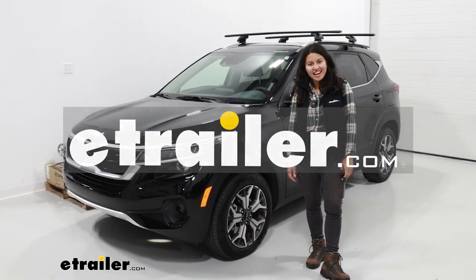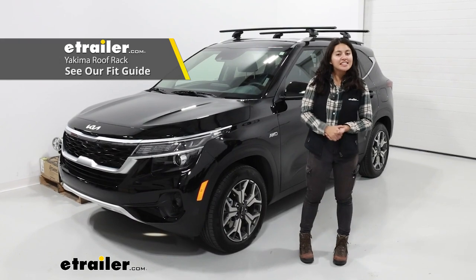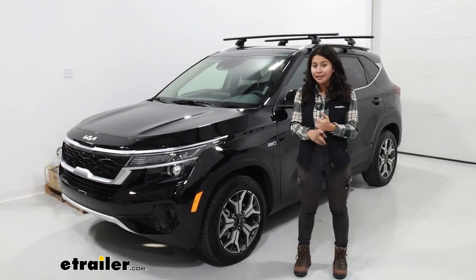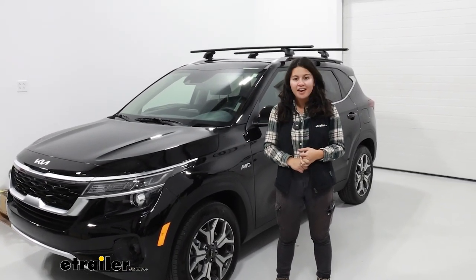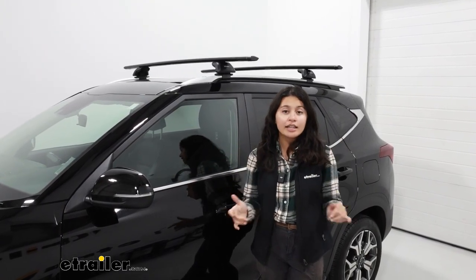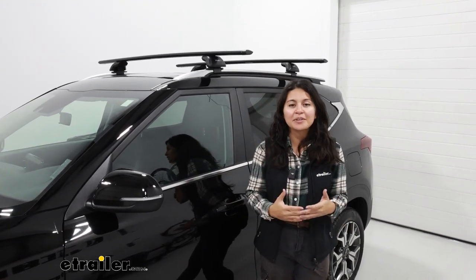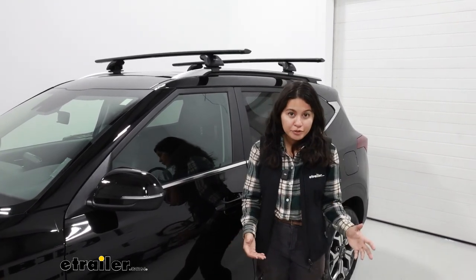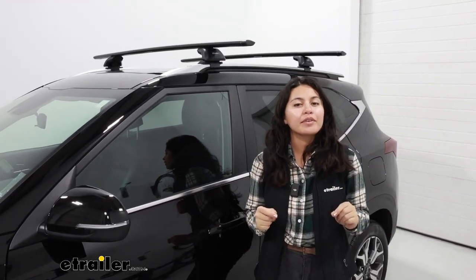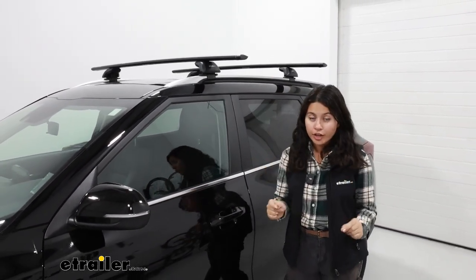Hey everyone, it's Evangeline here at eTrailer and today we have a Yakima roof rack system here on a 2023 Kia Seltos. I'm going to show you how to install it as well as how it fits on our car. If you're looking for a roof rack system that can allow you to carry all kinds of things — whether it's extra long ladders, a roof box, roof basket, kayaks, or bikes on your roof — a roof rack system like our Yakima one here is going to be a great way to go.